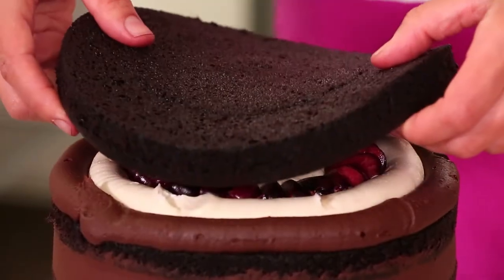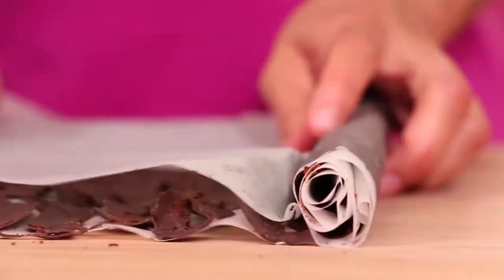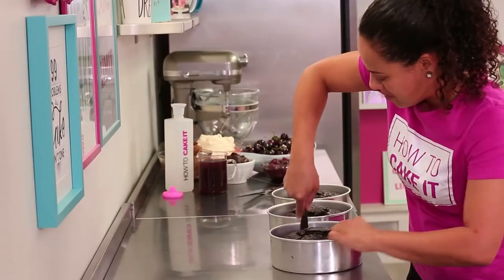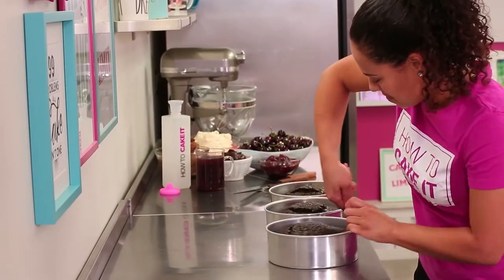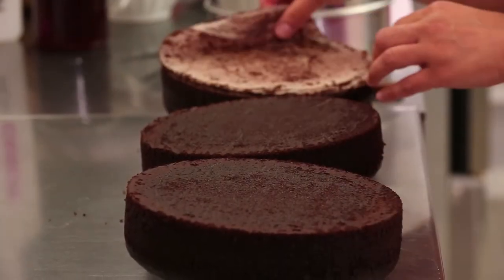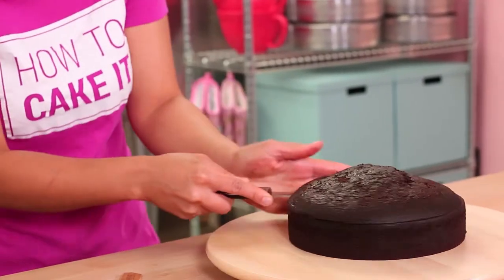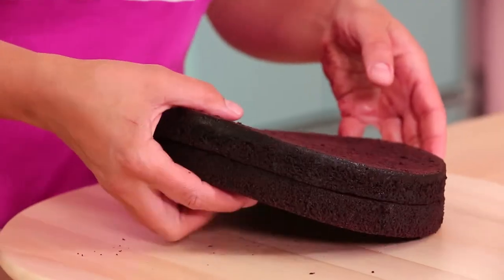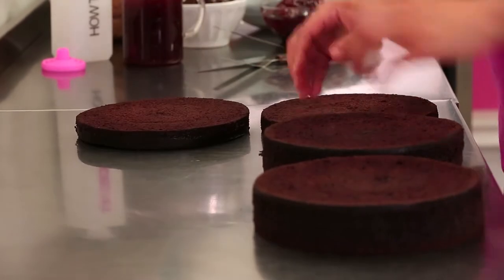Welcome back to How To Cake It. I'm Yolanda, and this week I'm creating my spin on a Black Forest cake. To make this cake, I baked three eight-inch round ultimate chocolate cakes. Cut each cake into two layers - six layers of chocolate cake.